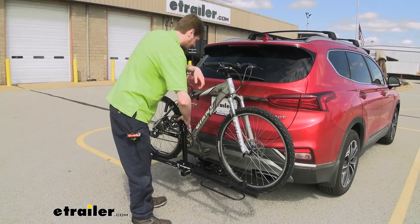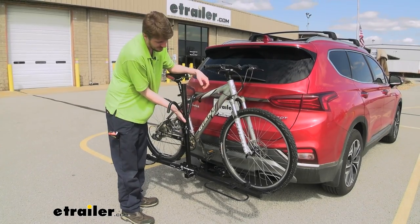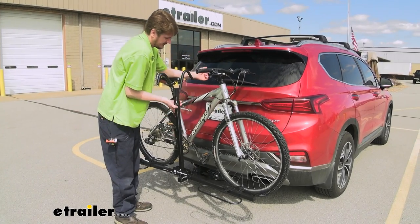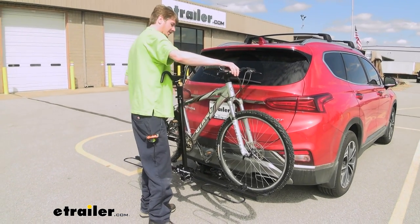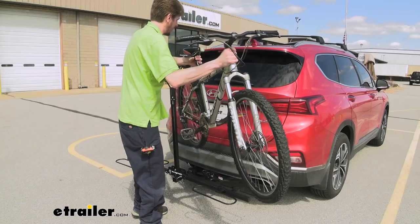To remove your bike, it's as simple as pressing in on the release lever for the arm. You do have to do the outer one first and then you can do your inner one. Then we just lift our bike off and we're ready to ride.